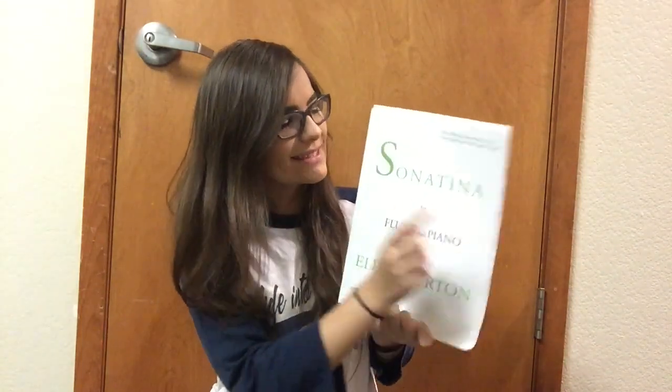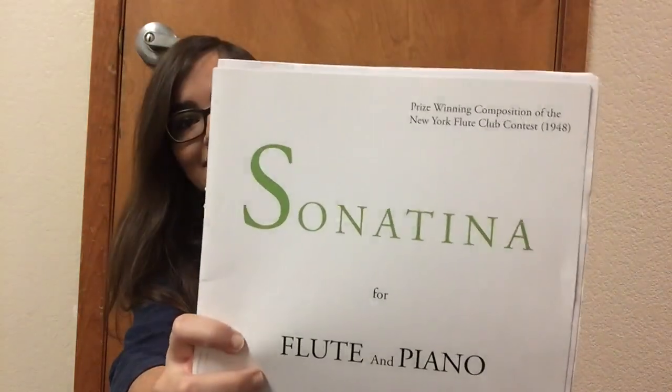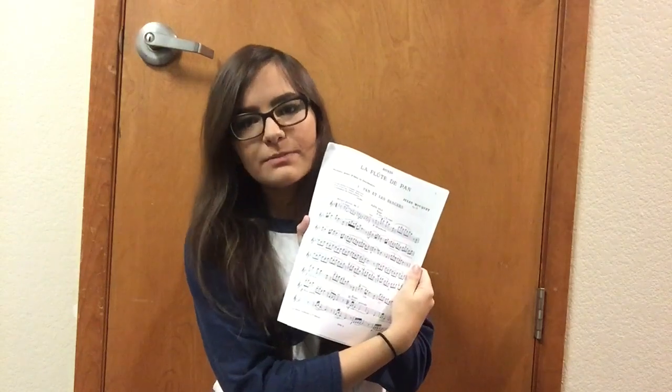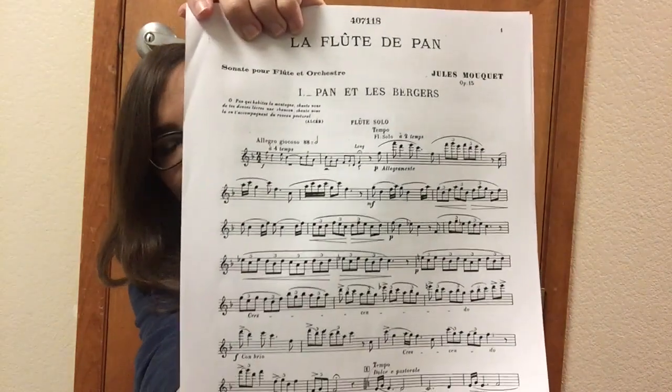The Burton Sonnetina — this is actually my jury piece for this semester. I'll be playing movements one and two, and I first heard it my freshman year in college and I'm surprised I haven't played it yet. I fell in love with it because it's melodic and lyrical but also a good test of technique. I also have La Flute de Pain by Moket, which I'm learning on the side as a secondary focus besides the Burton Sonnetina.